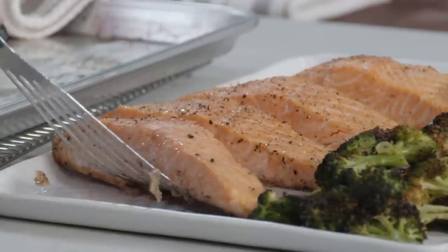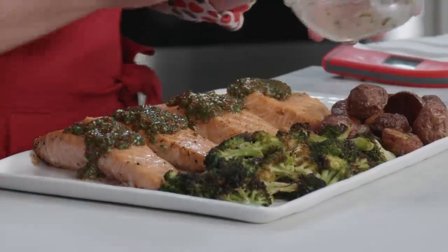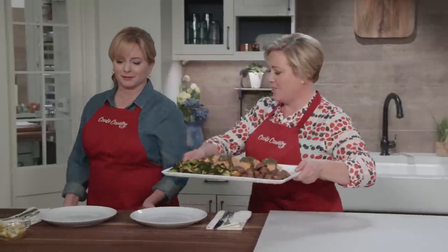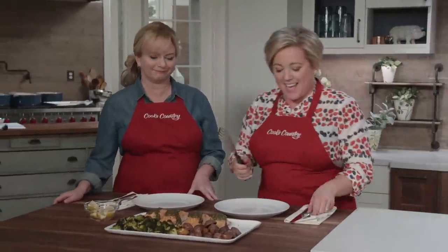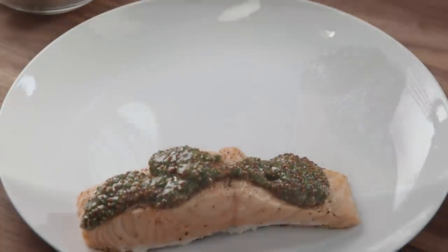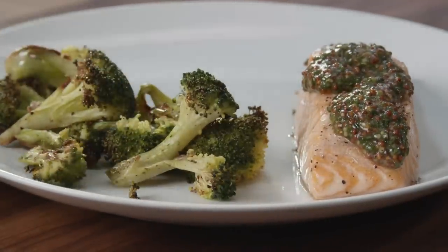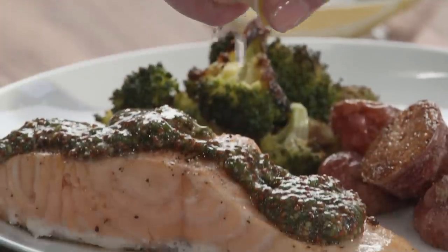Last but not least, a little sauce on top. Isn't she a beauty? Can you imagine pulling this out on a Tuesday night? You'd look like a rock star. The salmon just flakes apart into these juicy, succulent flakes, and the creaminess on the inside of those potatoes — 35 minutes and you get the salmon, the potatoes, the broccoli, and a sauce to go with it all. This is elevated weeknight meals.